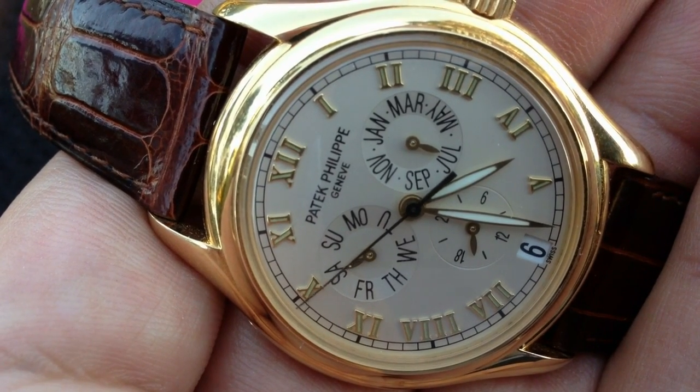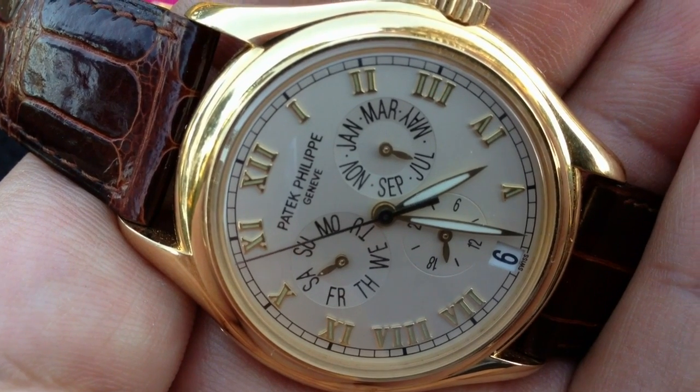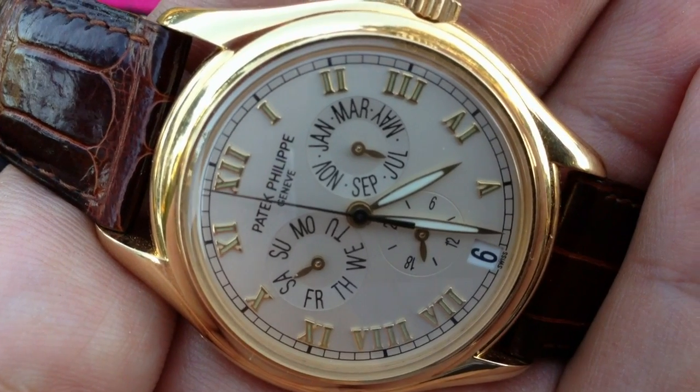It's a very interesting yellow gold piece — it's almost like a rose gold. No other gold has the same sheen as a Patek gold piece.